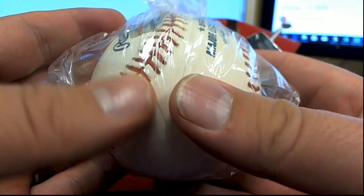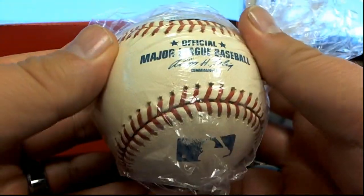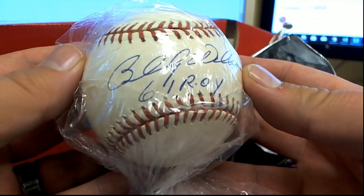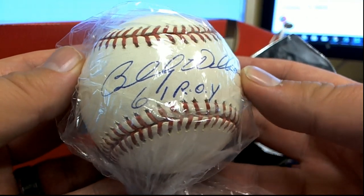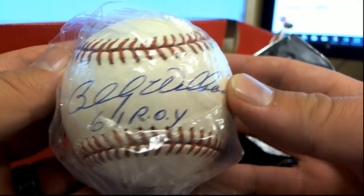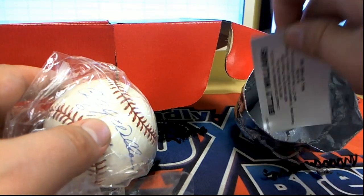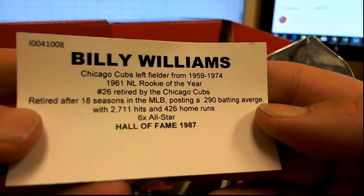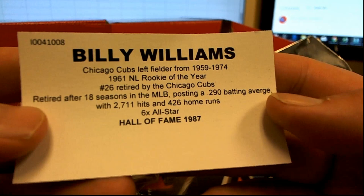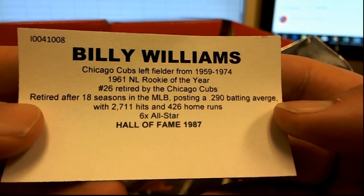I'm a little jealous on that one, Kurt, as a Cubs fan. That's cool, man. Let's do another one. I know I'm biased, guys, but this is a 69 Cubs, so just saying. Man, outstanding. Nice hit, Kurt. Billy Williams, Hall of Fame, 87. Yes sir. Retired number 26. Yep. All that stuff.